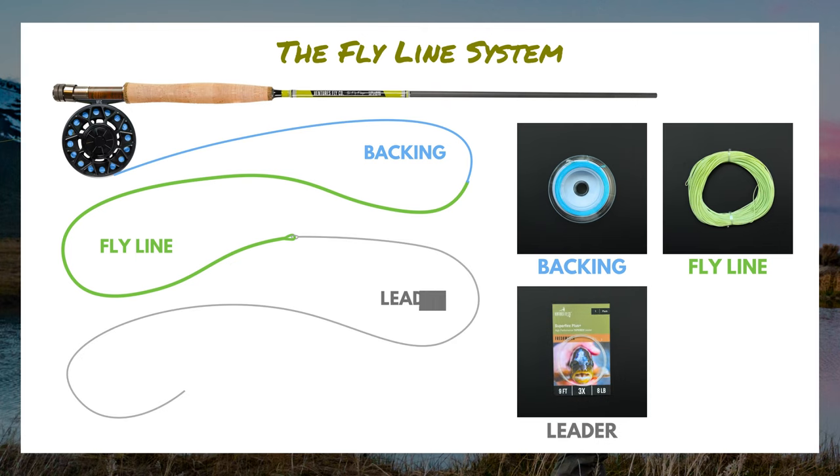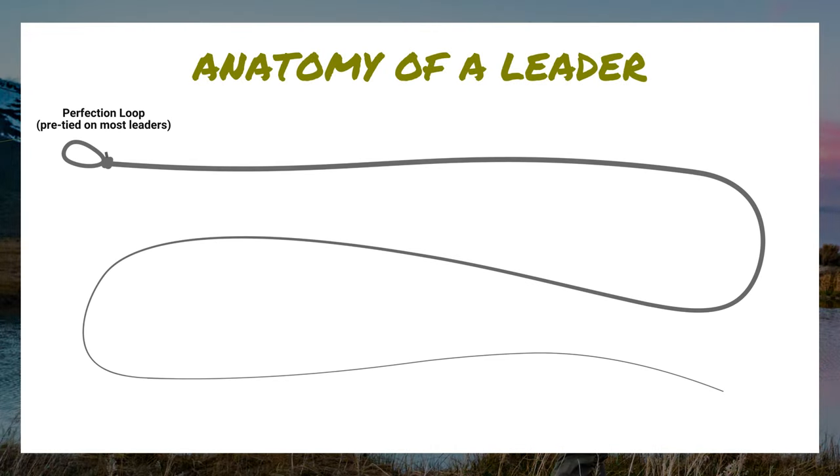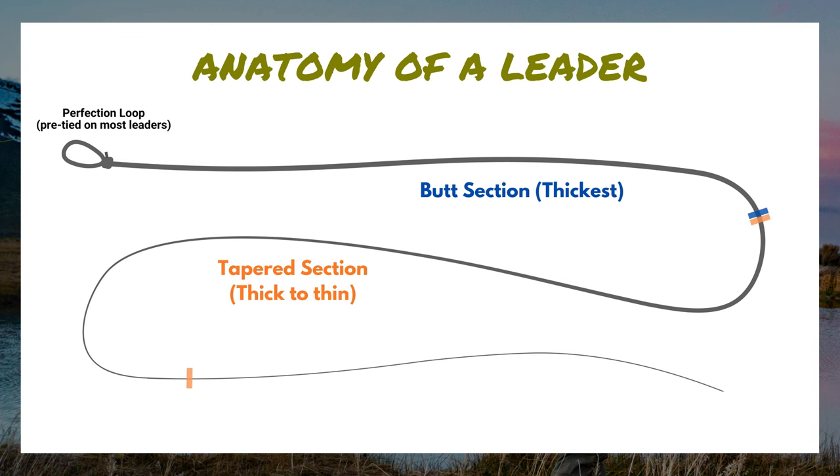Once you decide which fly line is right for you, the next component is a leader — one of the most overlooked pieces of fly fishing gear and something that anglers mess up all the time. The leader is composed of three parts: the butt section, which is the thick end; a tapered section, which gradually decreases in diameter; and the thin end, also known as the tippet section.